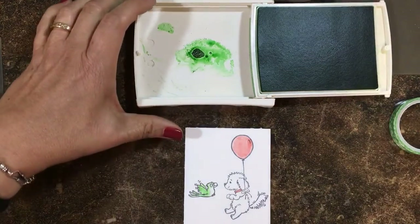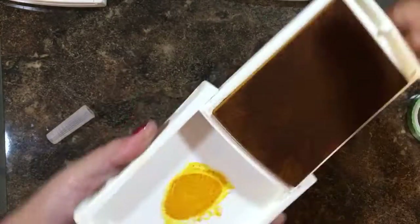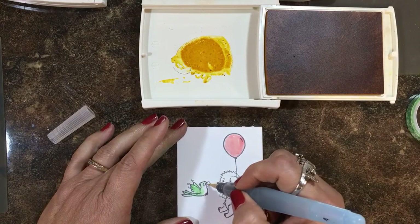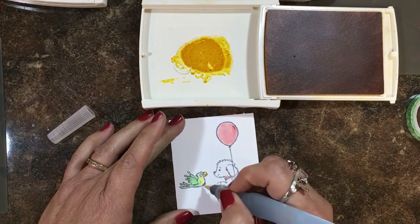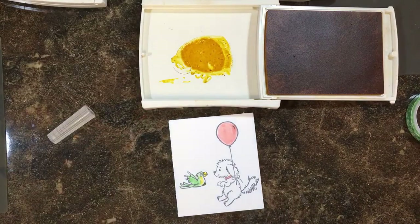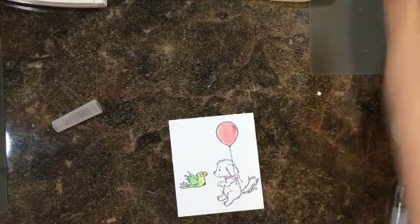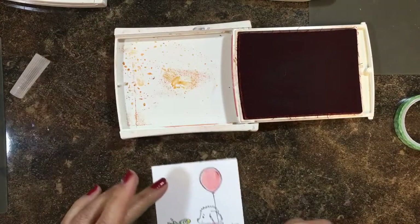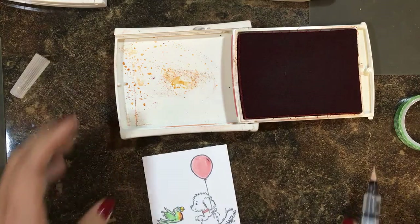I'm going to clear my brush, close my ink pad and use Crushed Curry. I'm going to pick up a little of that and do his beak, then do a little of his chest and his feet too. I'm going to clear my brush by squeezing the water through and letting it run out to clear the color. Now I'm going to get Tangerine Tango, pump that lid, get a little bit of that ink, pick that up and add it to the front here, just kind of mixing it with that Crushed Curry.